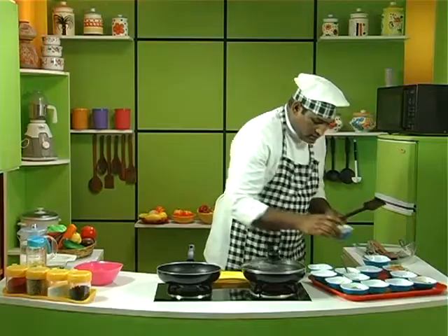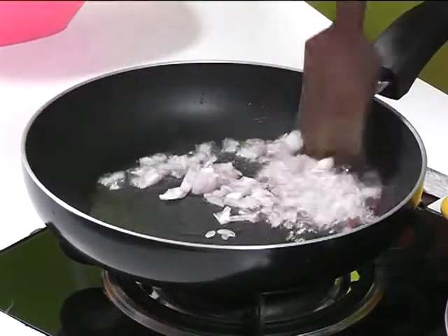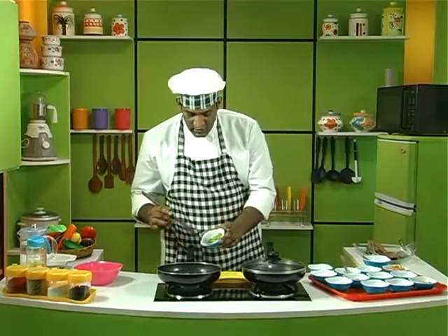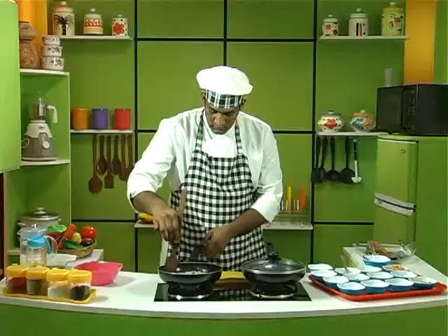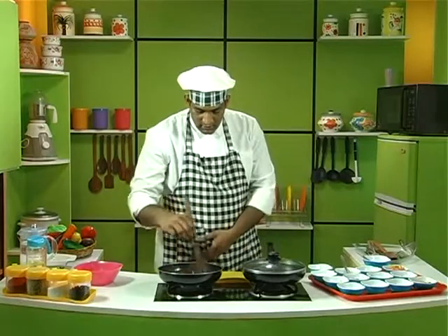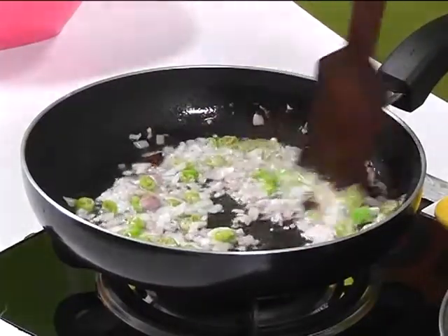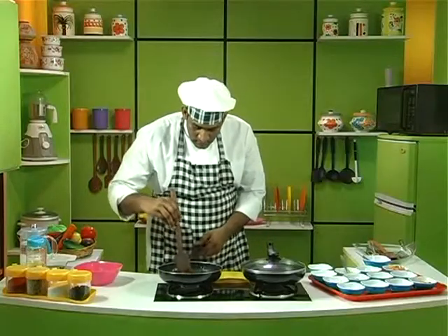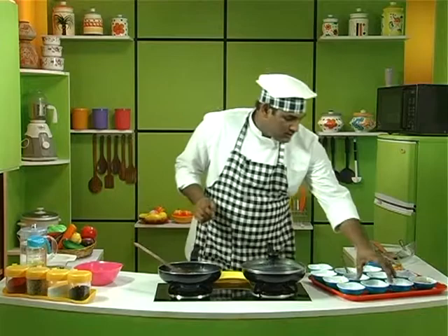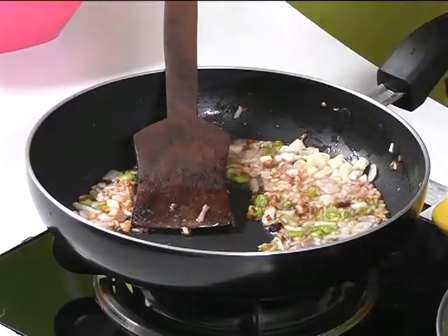Once the star anise is fried, add some onions and some green chillies. Now the onions have to turn black, so we have to cook them until they turn black. Once it's turned a little black like this, we need to add some garlic and fry it a bit more.